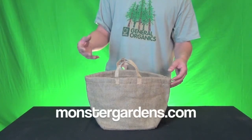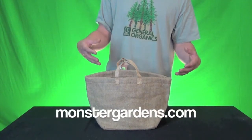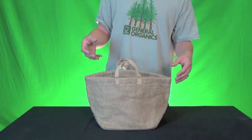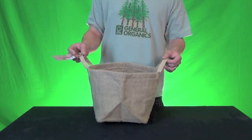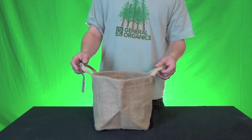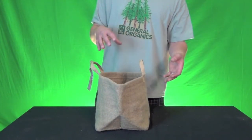It breathes very well and it doesn't retain moisture for long periods of time, which is really good for your roots — having the soil dry out completely between waterings so that it has a chance to uptake all the nutrients. This pot is completely geared for the outdoor gardener. It's about the same price as a normal GeoPot, but you get all the features of being essentially carbon neutral. There are no petroleum products at all within this pot.